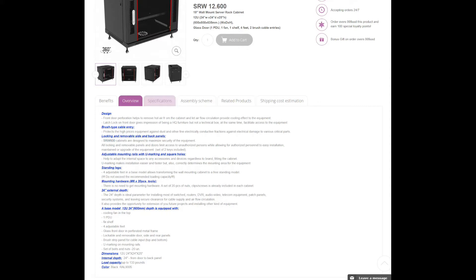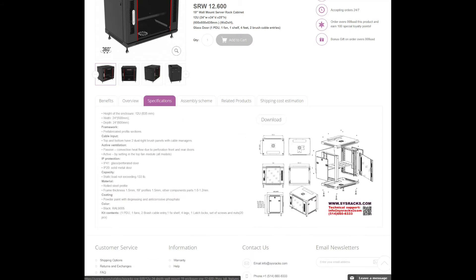So how big is this thing? The rack is 12U — that's about 635 millimeters, or 25 inches — as well as 24 inches deep and a width of 24 inches.